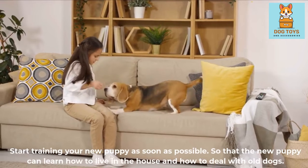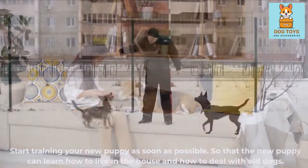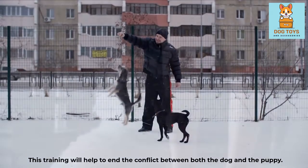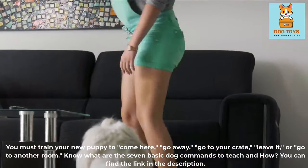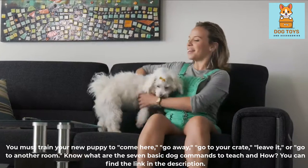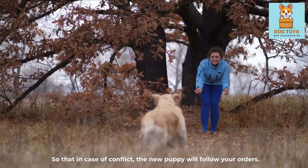Start training your new puppy as soon as possible so that the new puppy can learn how to live in the house and how to deal with the old dog. This training will help end the conflict between both the dog and the puppy. You must train your new puppy to come here, go away, go to your crate, leave it, or go to another room — know the 7 basic dog commands. You can find the link in the description, so that in case of conflict, the new puppy will follow your orders.